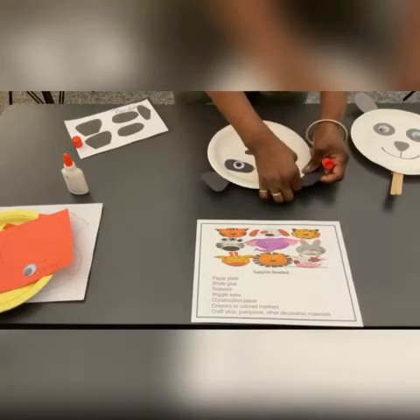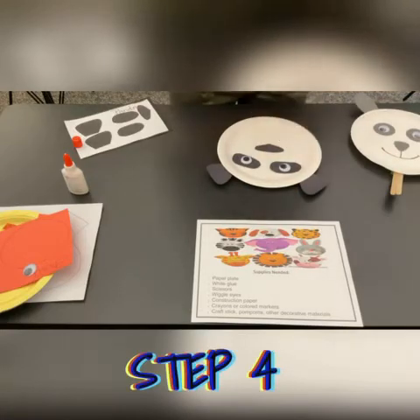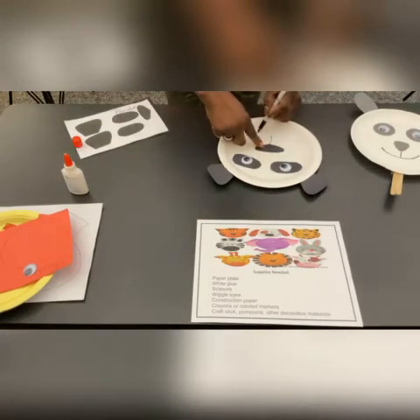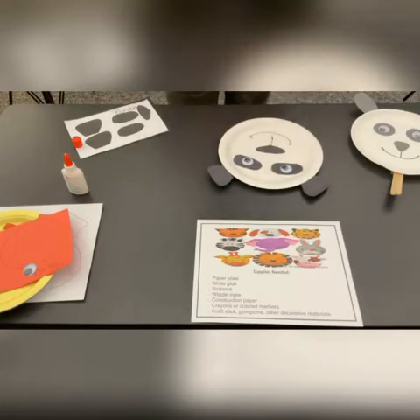You will take a black marker and do the line, and then a big smile. And there, you will have your panda.